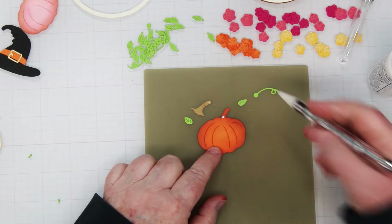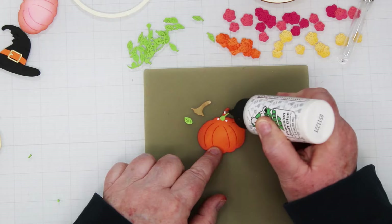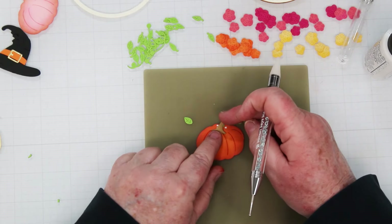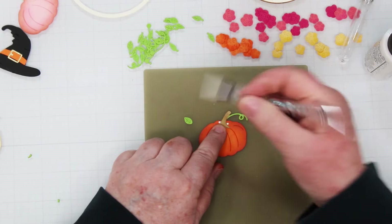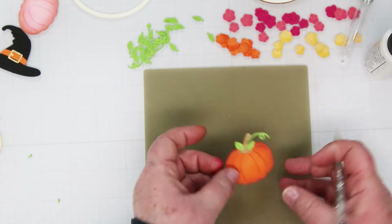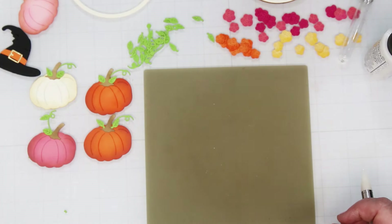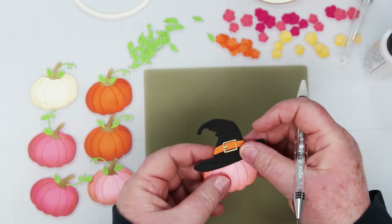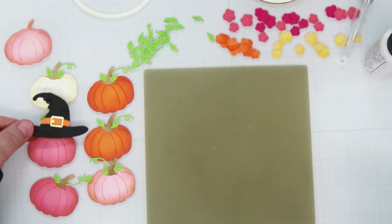Next we're going to glue the pieces together. I'm working on a little silicone mat that I like for gluing. You want that little curly stem first, then add a couple of the leaves. You'll notice on these leaves I cut the little stem off. Then I glued the witch's hat all together, and that's going to be for one of my cards.